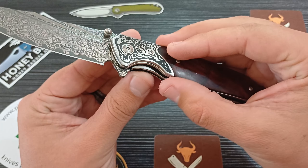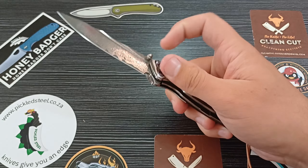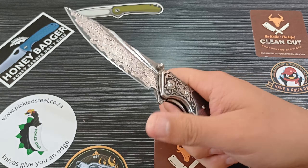The accessibility to this liner lock is super, super nicely done — chamfered edges, nothing that creates a hot spot. Highly accessible, very easy to decompress and close up this blade. We've also got some cutouts in the liners which create comfort when using the thumb ramp and when using the flipper tab, so your finger doesn't run on the edges of the liners.